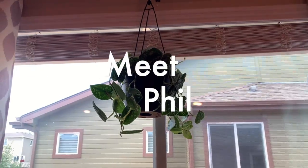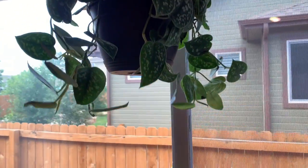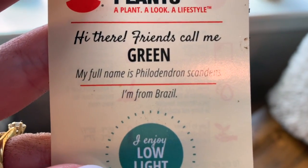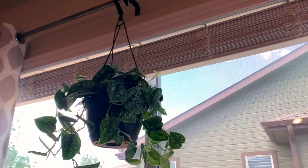Let me also show you Phil — I just got him today. Isn't he cute? This is why it's Phil for short. I'm from Brazil. Hopefully he's happy there. Thanks for watching. Once again, I don't know shit about plants, but I hope you enjoyed. Bye.